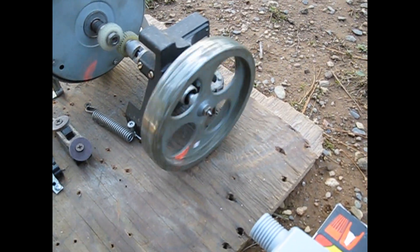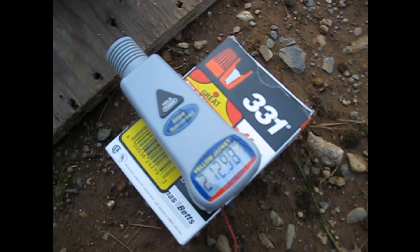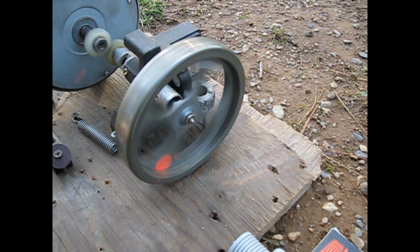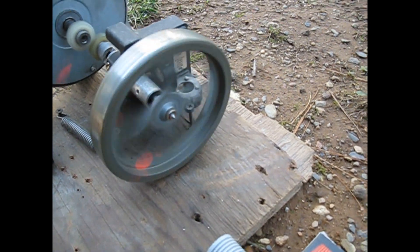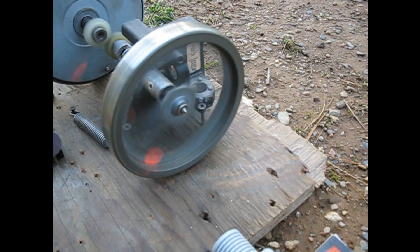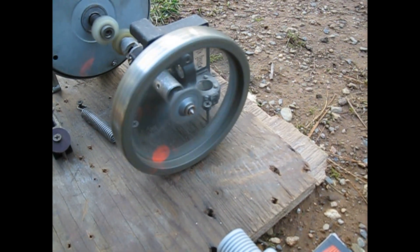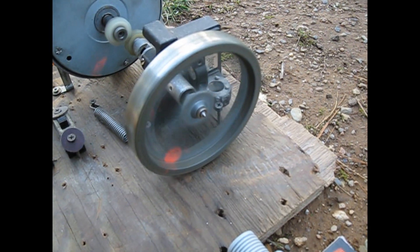Hey everyone, this is a really old video from way back 2007-2008 of a little contraption I made just for fun. It's a vacuum cleaner motor driving a flywheel out of a film projector. It spins up to a very high speed, well over 20,000 RPM, and I did calculate that at that speed the outer edge of this flywheel is moving over 600kmph.